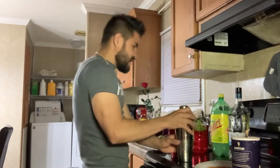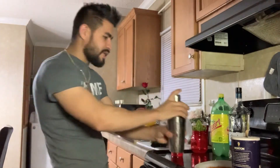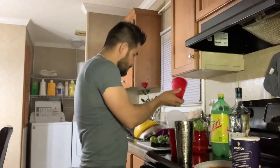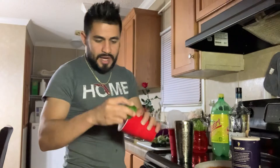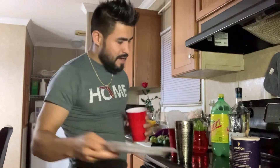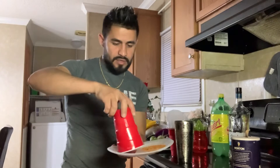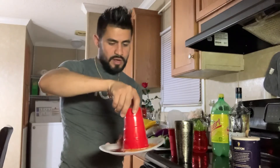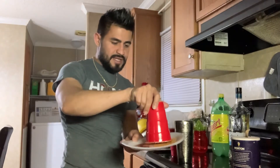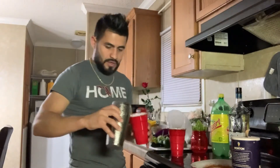We're going to shake it, shake it. My girlfriend told me that I have to put chamoy and tajin. I don't usually use it. I'm making it a different way because my girlfriend told me so.